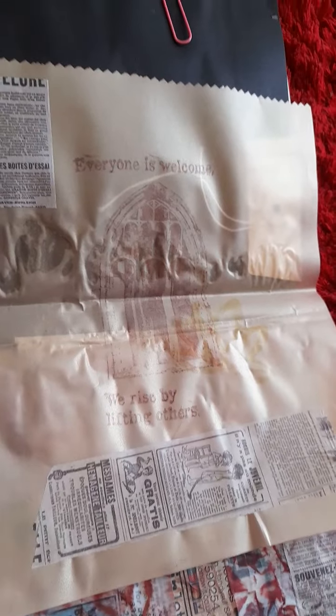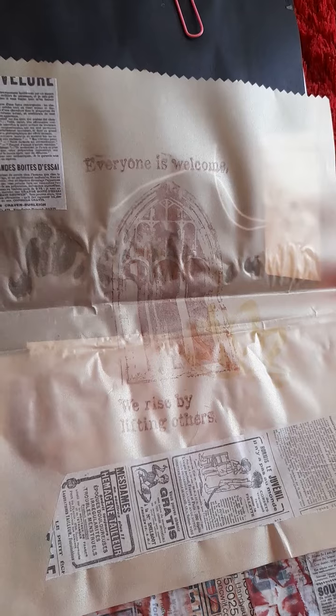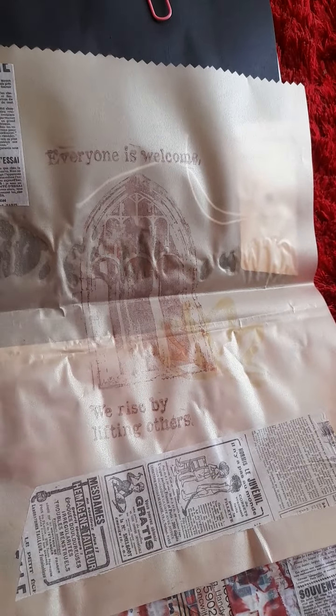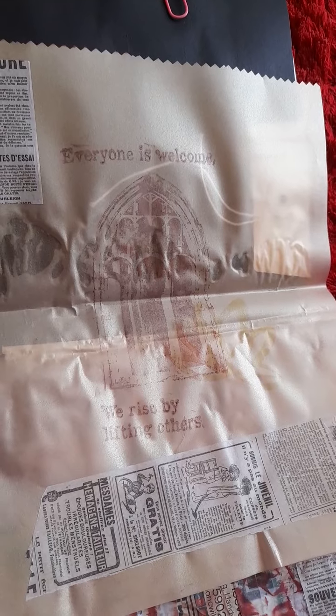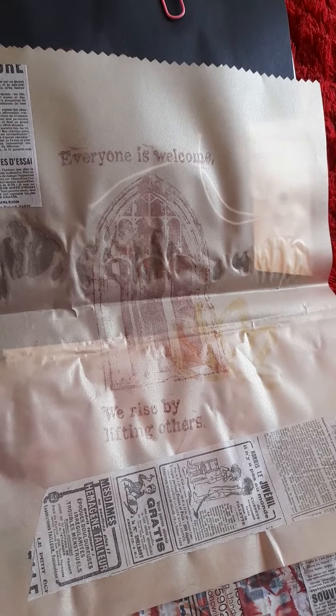And this is vellum paper again. As you can see, it's got a lovely goat tint. I thought the mahogany Tim Holtz ink colour was gorgeous — it went lovely against the goat vellum. And it basically says: everyone is welcome, we rise by lifting others.